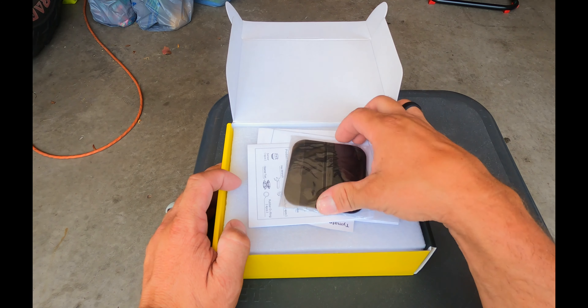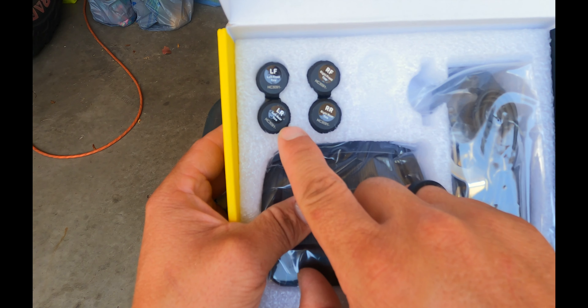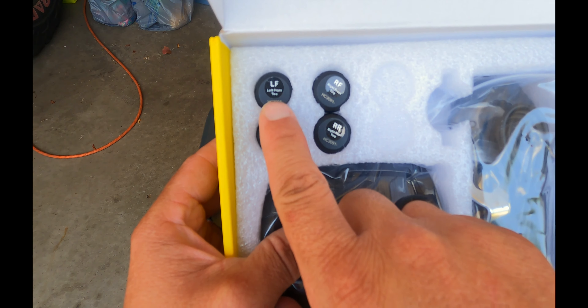We're dads — we don't need instructions, right? As you can see, all four of the sensors. If you look, they're all labeled: left front, left rear, right front, right rear. So that's the same orientation I'm going to put them on the trailer.